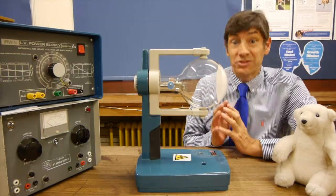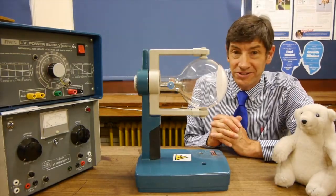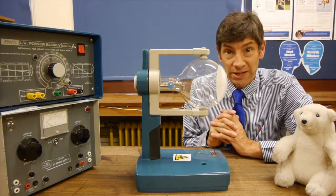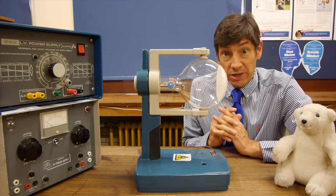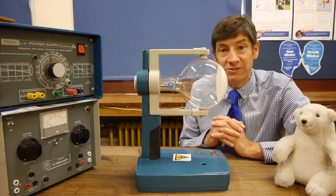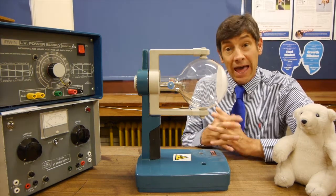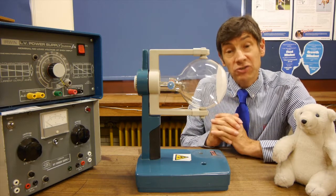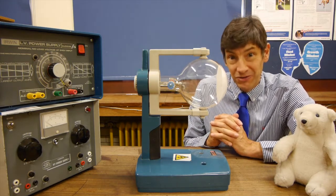Welcome back, and I've got an absolutely fascinating experiment to show you today. I know I always say that, but this is something really rather special. What we're going to do is pass a beam of electrons parallel to, or almost parallel to, a magnetic field line. What's going to happen will really surprise you, and we're going to use that to explain the Northern Lights.